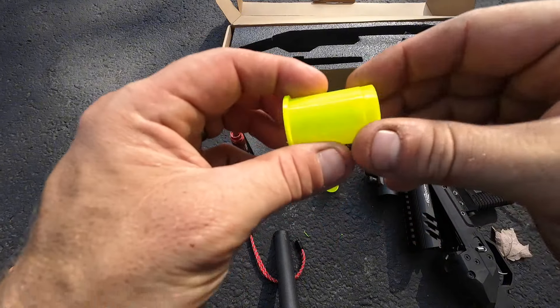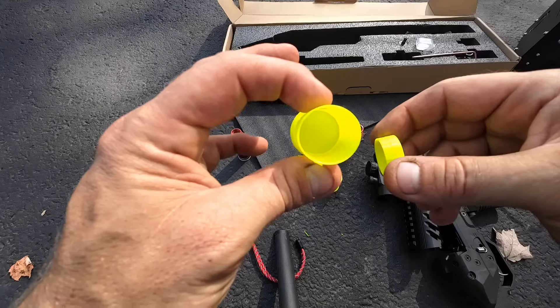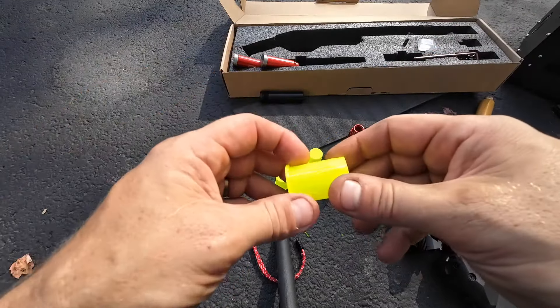These are simple. You grab the end and pull the cap off. Stick whatever shot you want inside, push the cap back on, put it in your gun, and it's ready to go.